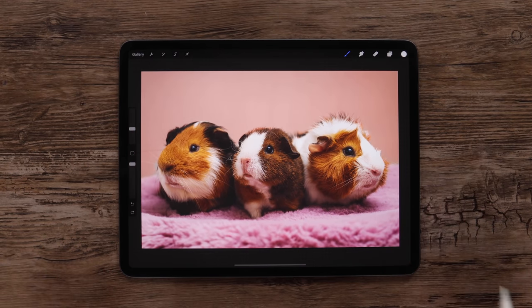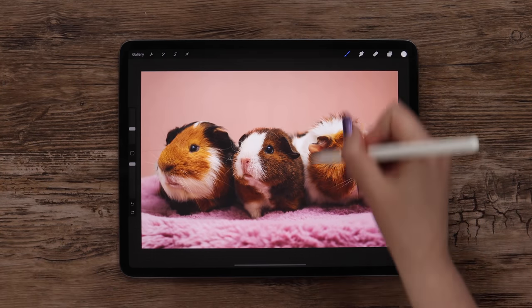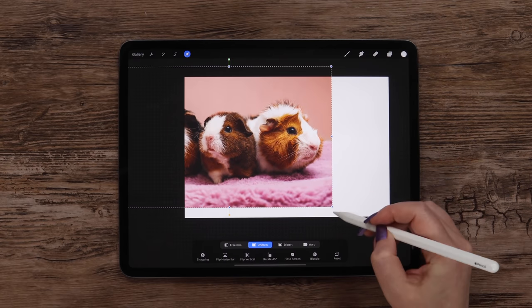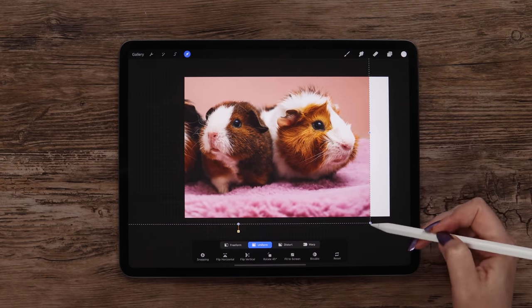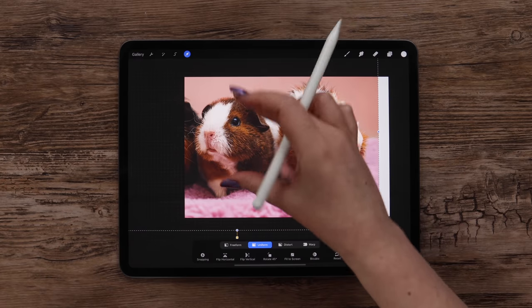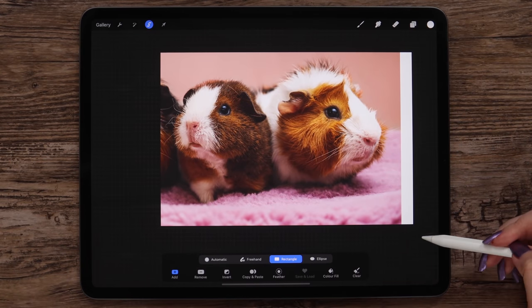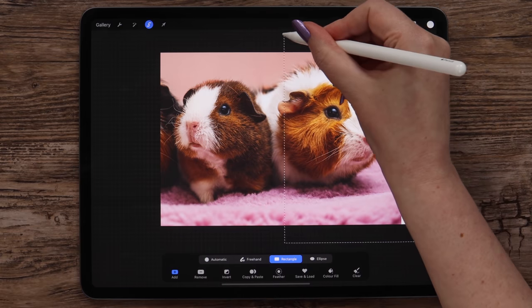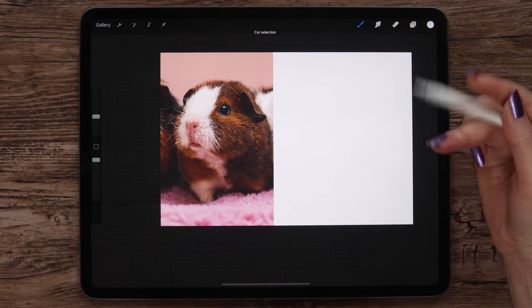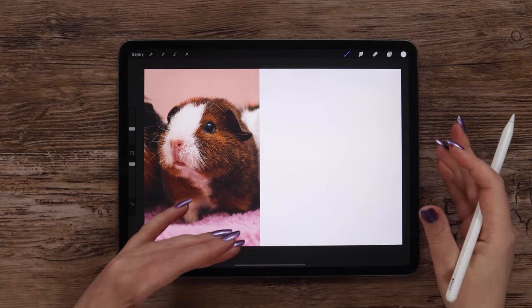Now let's prepare the reference photo. We have three cute guinea pigs on this image, but I'd like to draw only one of them — the one in the middle. Let's go to the transformation menu and drag the image to the left. Also scale it and place this guinea pig in the center vertically. Then I'll go to selection, pick rectangle, and outline the guinea pig on the right. I will swipe three fingers down and cut it. Now nothing will distract us. We will use the image on the left as the reference and use the right half of the canvas for sketching.